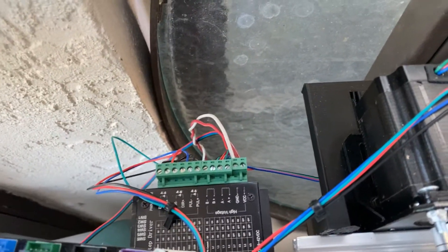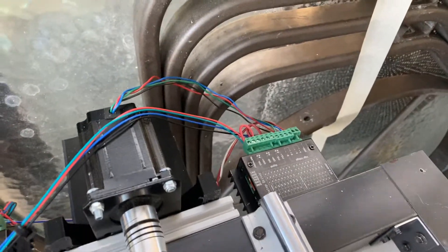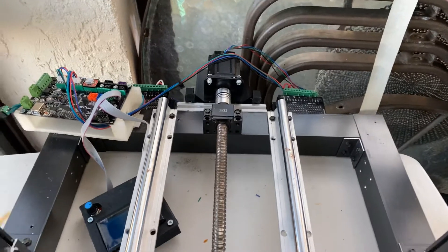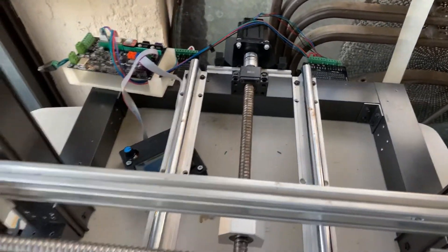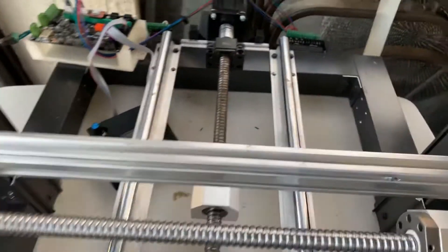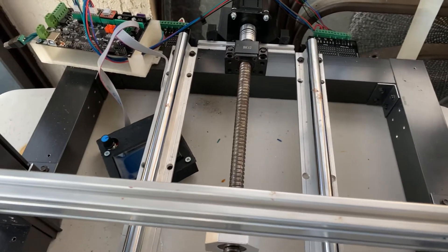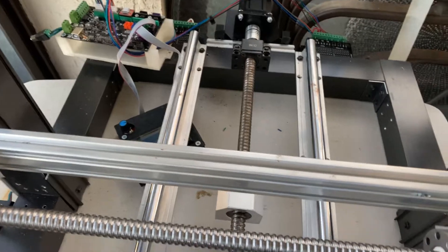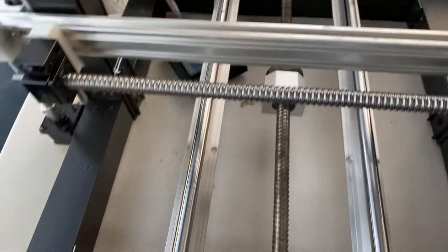I'm also using the TB6600s. So far what I'm coming across is this thing really works better. The ball screws are, I think, far superior — but I can't say for certain yet because I'm still putting this together.